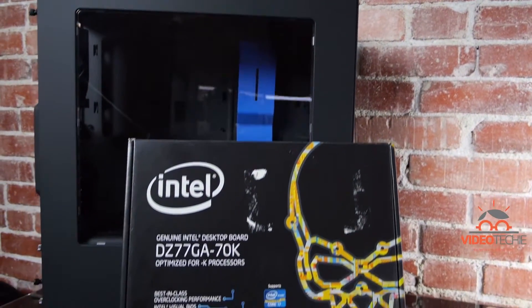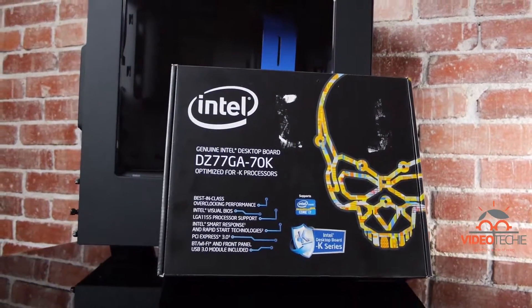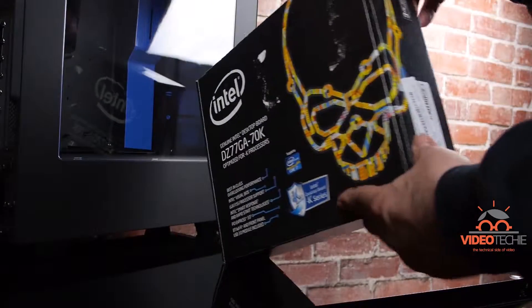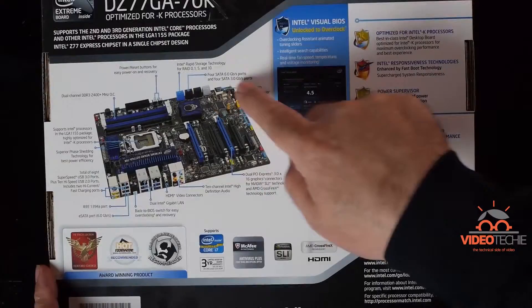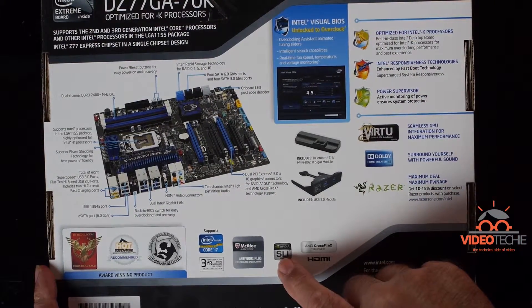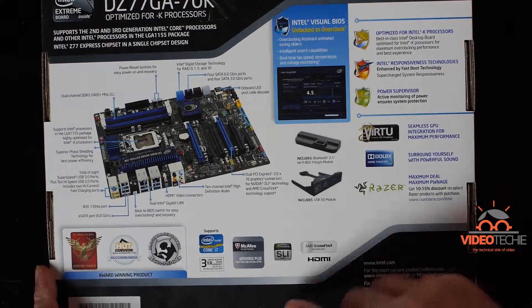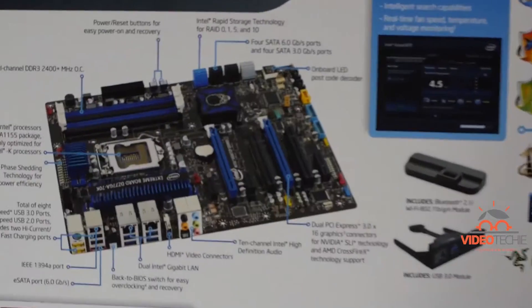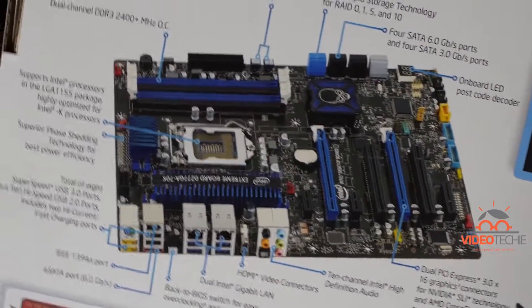Hey guys, today I'll be unboxing a DZ77GA-70K from Intel. I'll be using this motherboard to improve the I/O of a strong Ivy Bridge i7 that's currently in an HP8-1287C. This new motherboard has four 6-gigabit SATA 3 ports — the HP8 doesn't have any.